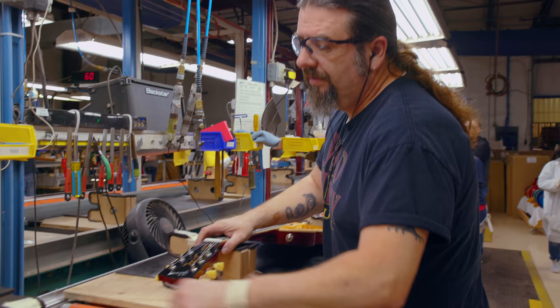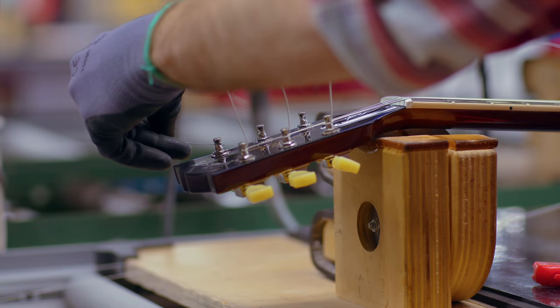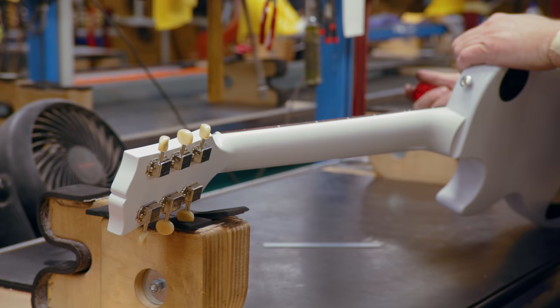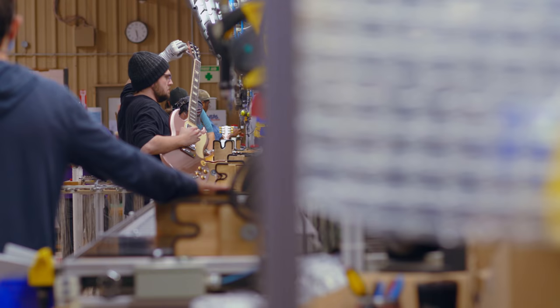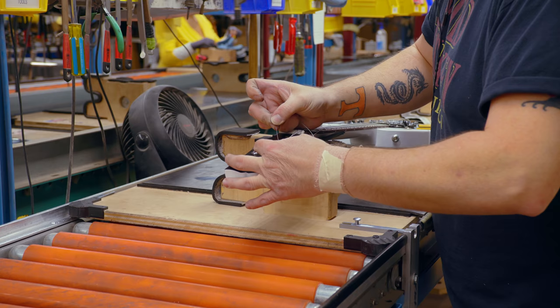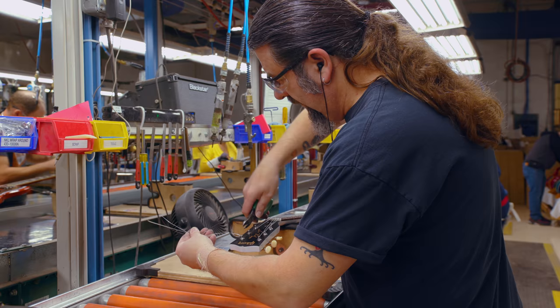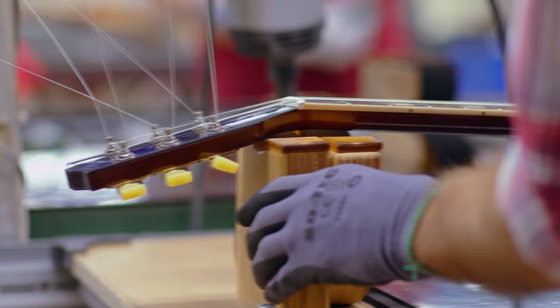The adjuster gets the guitar, which is primarily built up except for the tailpiece, bridge, and strings. He will then string the guitar up, tune it, and start the adjustment process. Once tuned, he adjusts the neck because string tension affects it, then files the nut to its appropriate height and shape. He also adjusts the pickup height, the bridge height, and the tailpiece height. He uses a tailpiece that's pre-populated with strings — not only is it faster, but there's less chance of scratching the guitar's surface. It's quicker and cleaner for assembly.